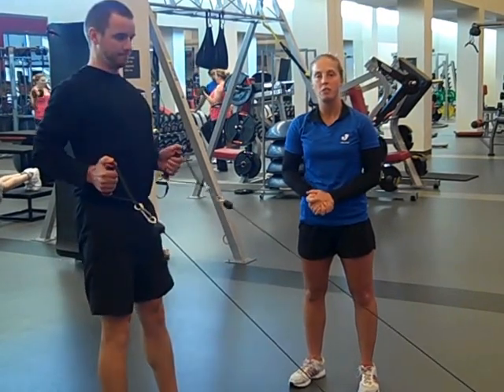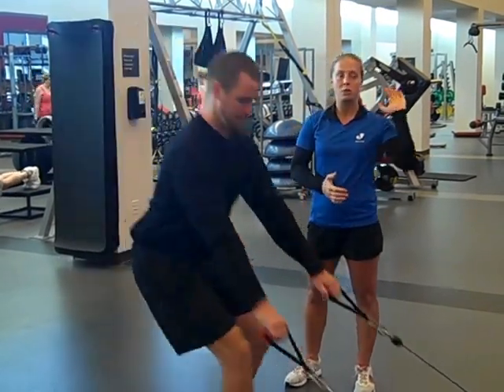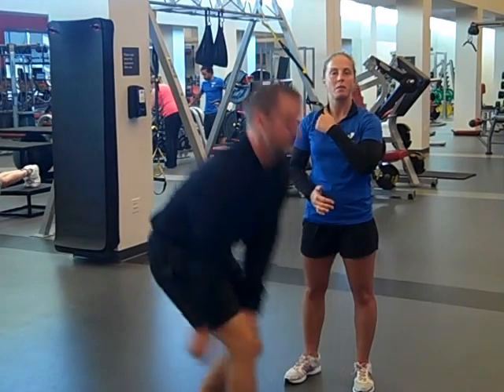Once you've mastered a few exercises on the free motion, you'll be able to do pretty much your whole workout — anything that you can do on any of the other machines right here.